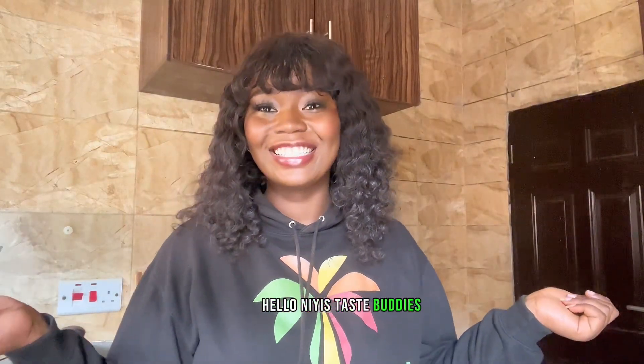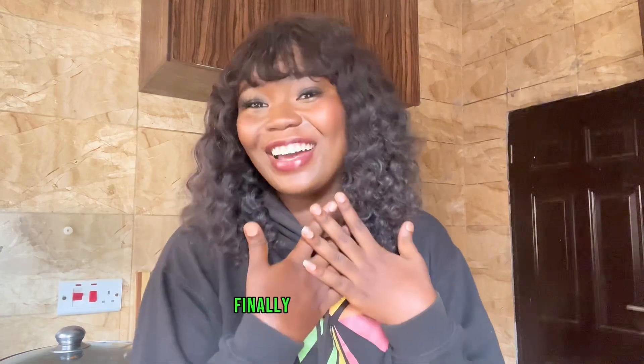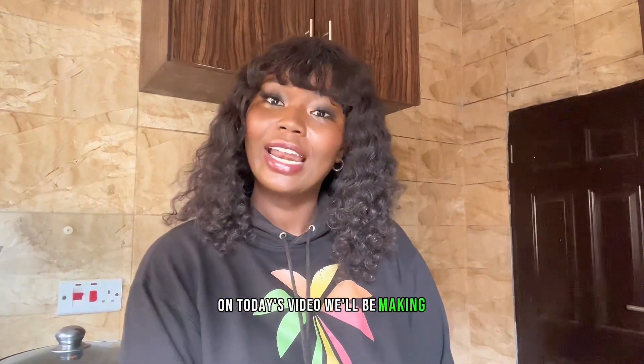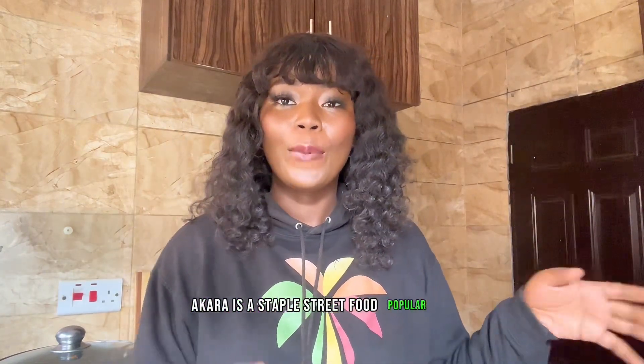Hello, nice taste buddies! Welcome to another YouTube video — yes, finally a face to the voice! Today we'll be making akara. Akara is a staple street food popular in Africa. It comes in different varieties — Ghanaians have their way of preparing it, Nigerians have their way — but today we'll be making it Nigerian style.